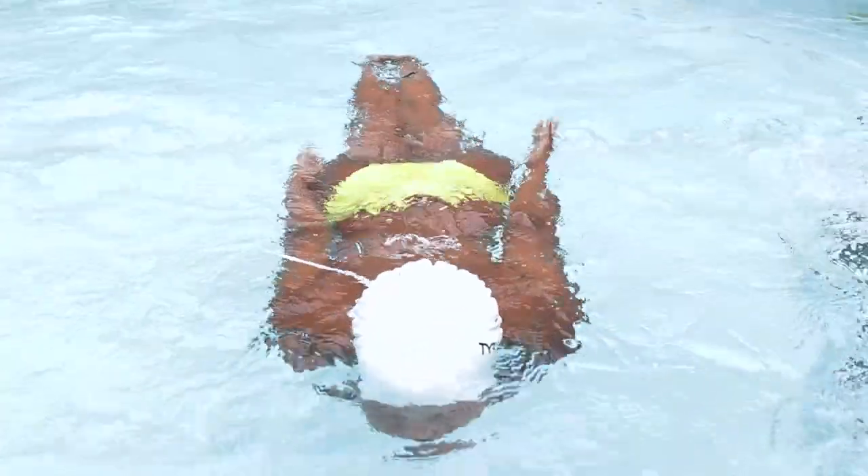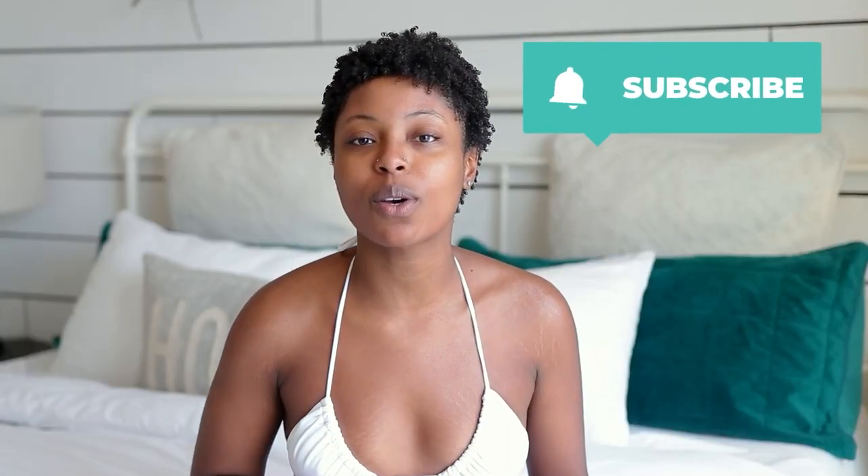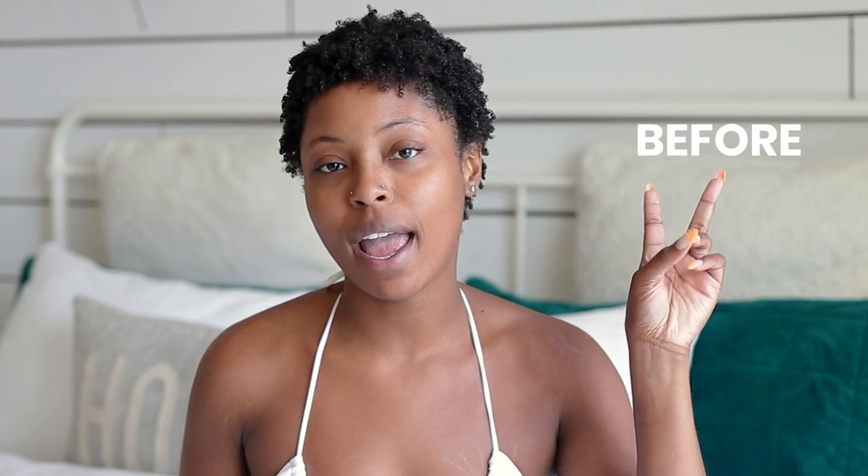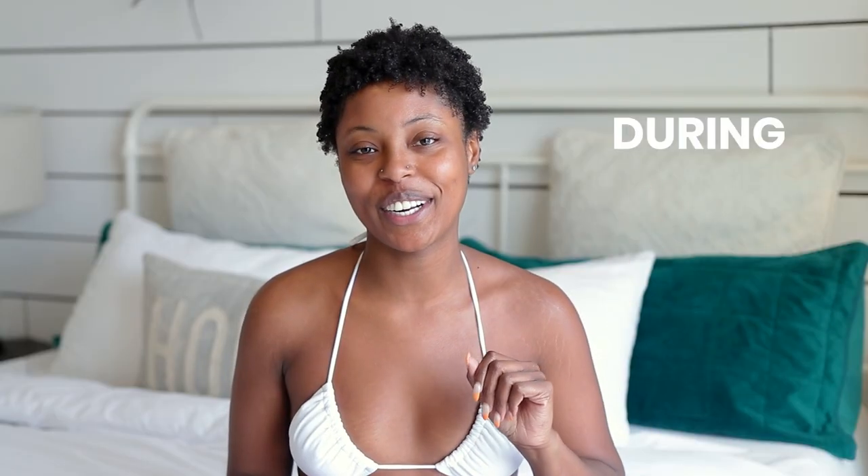Hey you guys, so your girl went to the pool the other day, got out — curls were on zero, curls were dry. So today I got some tips for you guys on how to preserve your curls while swimming — before, during, and after. I'm gonna give you guys all of the tips.